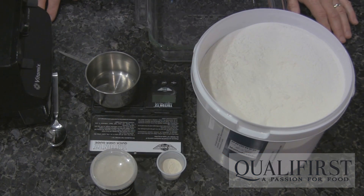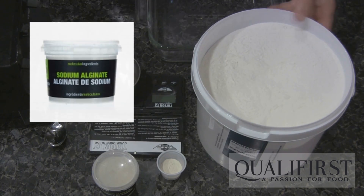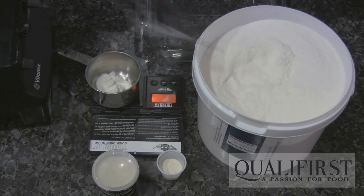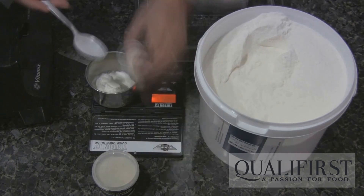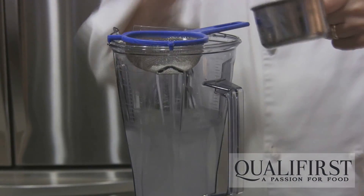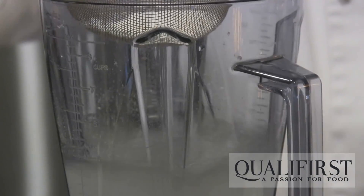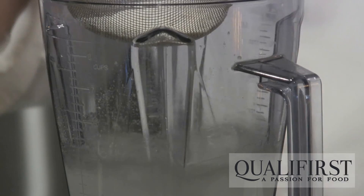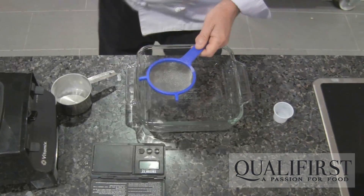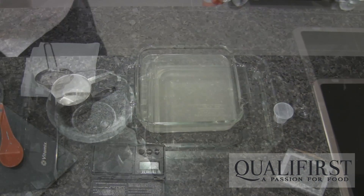Now we're going to make the setting bath. We're going to use sodium alginate, and to avoid any lumping we're going to add an equal amount of maltodextrin, then mix the two together before we add it to the water. Blend it on a low speed until completely mixed. Normally I put it through a fine sieve, raining it in in powder form to avoid any lumps. Then we're going to strain it and place it in a vessel — this will be the setting bath.